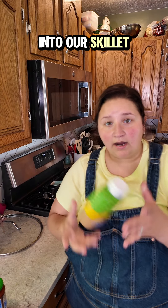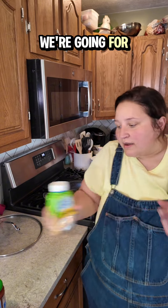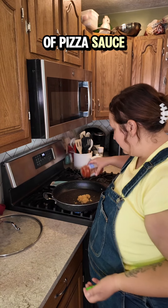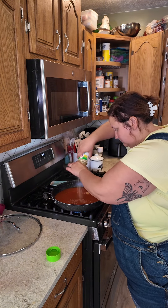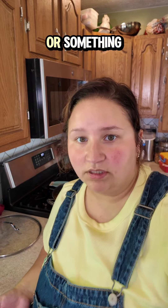Into our skillet, a metric ton of garlic. That looks good. We're going for pizza vibes — that's what I do when I make this meal. My son thinks it's hamburger helper, I'm not correcting him, he'll eat it. An entire can of pizza sauce, two jars of water going in. Instead of regular salt, garlic salt. That looks good, and some oregano for fun. Bring that up to a boil or a simmer or something.